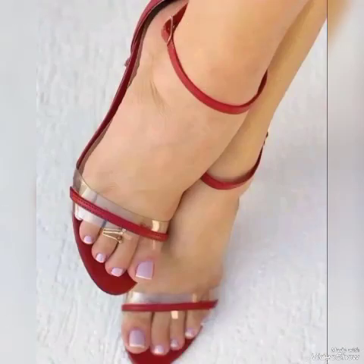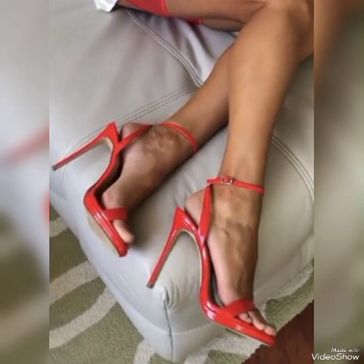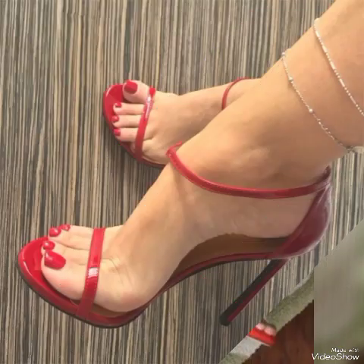These different high heel sandals feature beautiful solid colors and stylish ideas, which are about the latest trending ideas from all over the world for women for 2023 and 2024.